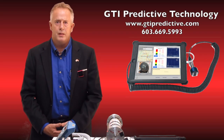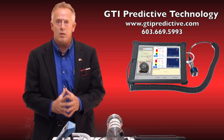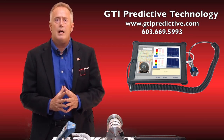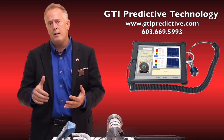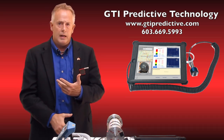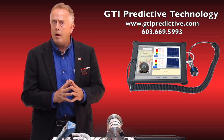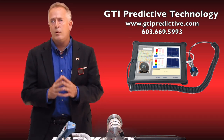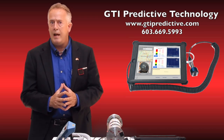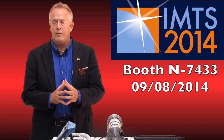Welcome to GTI Predictive Technology. My name is Tom Honig and we're here to do another video which we've been waiting a very long time to have happen. For the last two years we've developed a fantastic platform on the iPad for vibration analysis, balancing, thermography, laser shaft alignment, and geometric leveling. Most of those devices up until now, our struggle has been to make the vibration analysis and balancing finally wireless. I'm here to show you today that we have finally done that, and we are going to be taking orders for the new wireless system at the IMTS show in Chicago this week of September 8th.